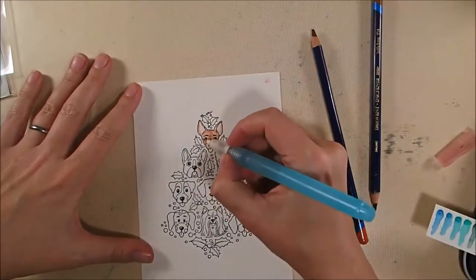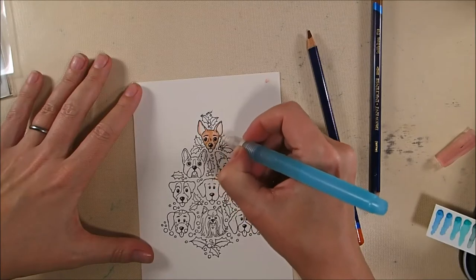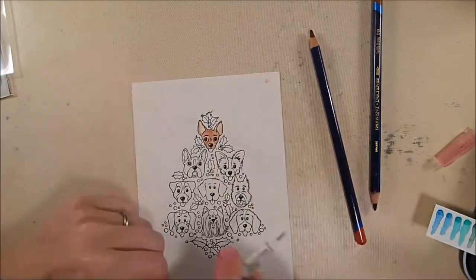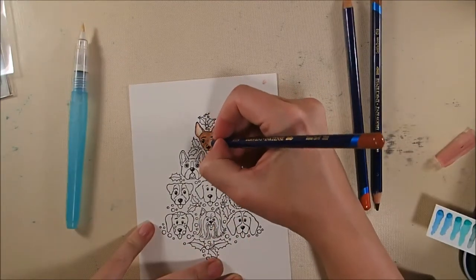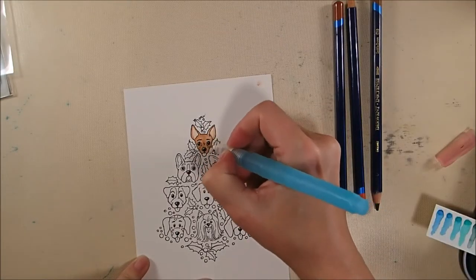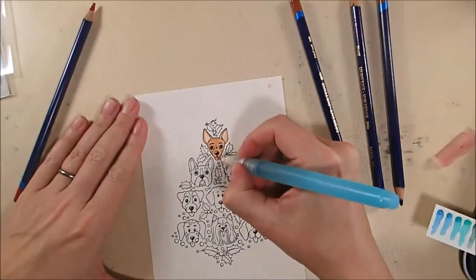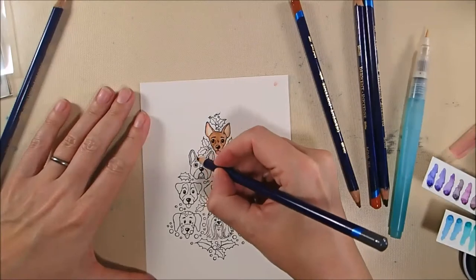There are times where I use that purposely to create some texture — there are two particular dogs where I do that: the long-haired Chihuahua and the terrier at the bottom. That can be an advantage, but it can also mess you up if it's too wet and the color just gets too dark and difficult to blend. So please start out with a light hand.